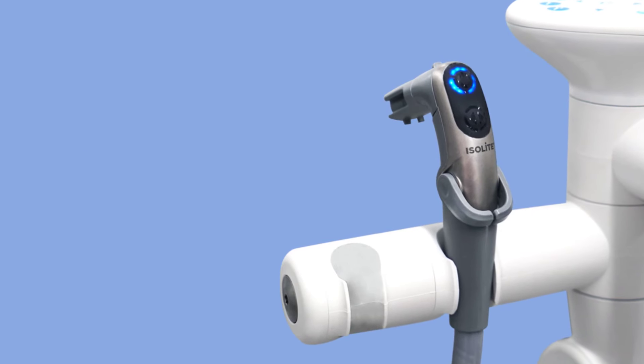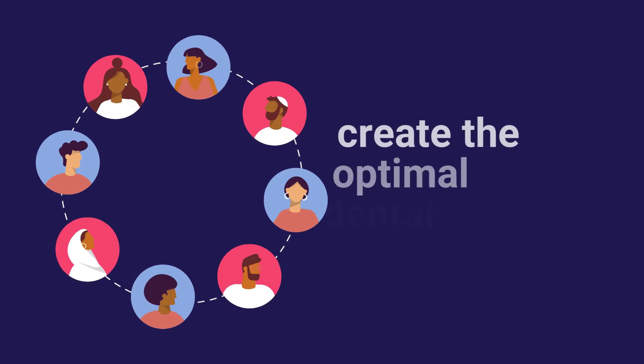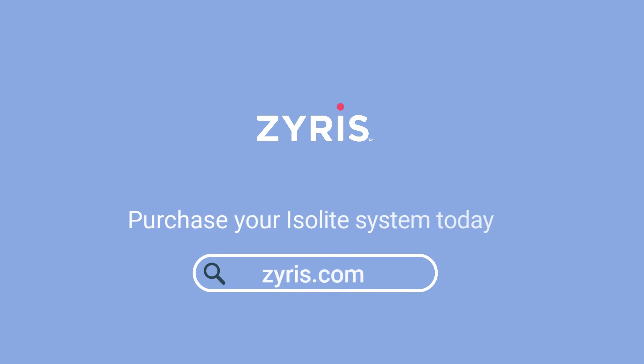With Isolite, you can achieve better clinical outcomes, save time, and work independently. Create the optimal dental experience for clinicians and patients. Schedule a free live demo or purchase your Isolite system today at Zyrus.com.